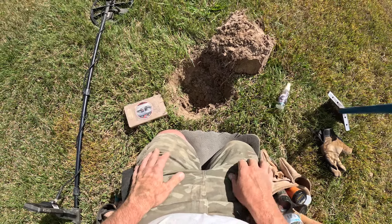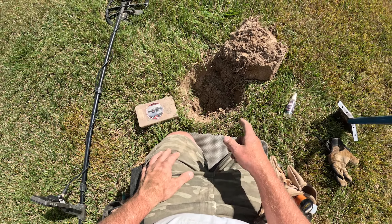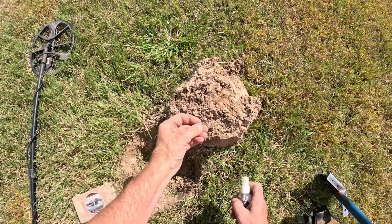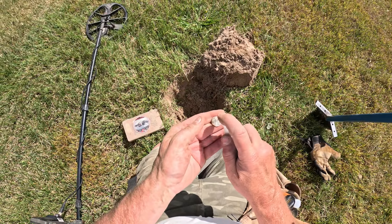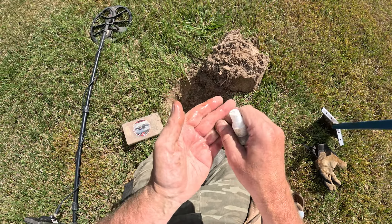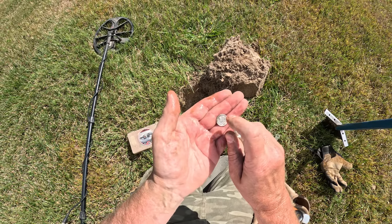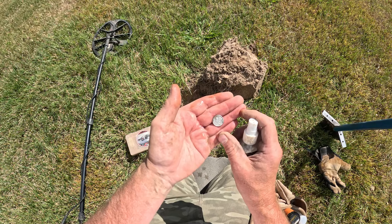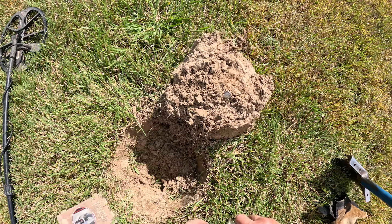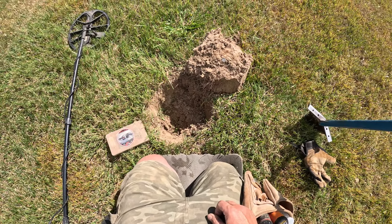I was getting a 23 signal, which is usually a bottle cap or a wheatie. It was a little deeper. Dug a pretty big plug and flipped it over, brushed the dirt aside — check it out. We got a Mercury dime. Let's see if we got a mint mark. Yep, it's a Denver. 1943 out of Denver. Another silver on the day. Boomski to that. We're happy. We're going to keep hunting for a while.